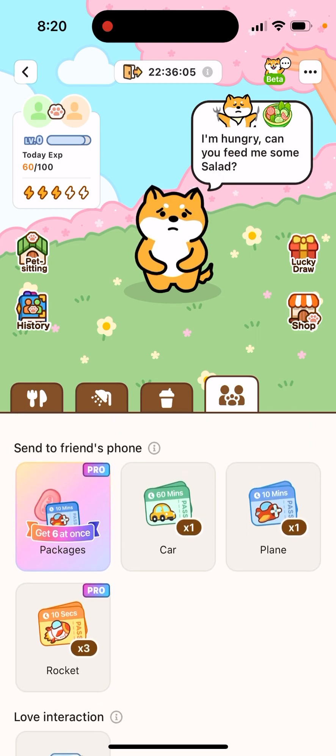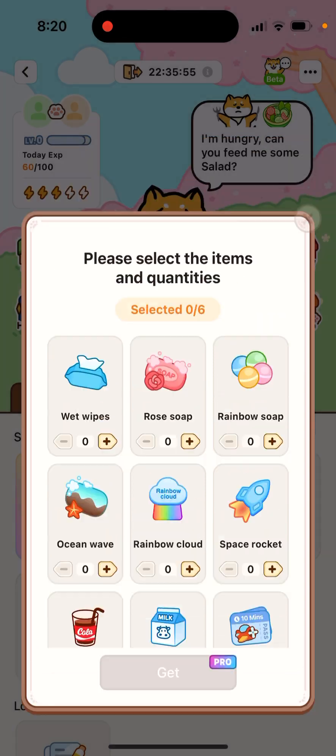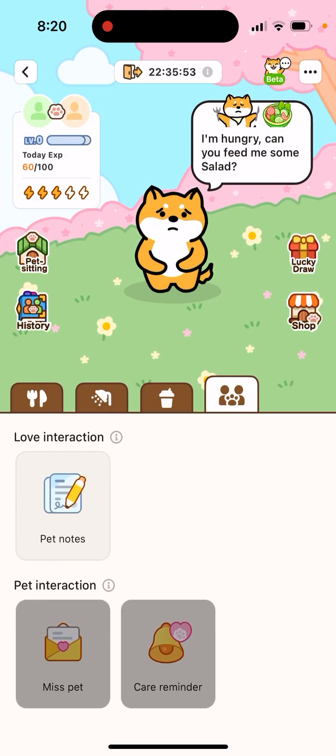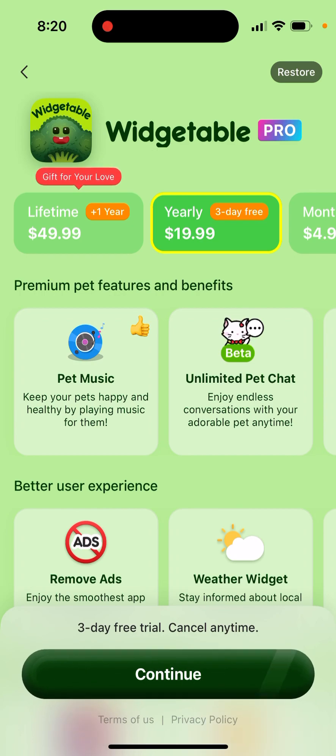This app has so many features locked under Vegetable Premium that if you really like the app, you'll probably need to upgrade — because all the food costs will get really expensive. Vegetable yearly is actually quite cheap, around twenty dollars, and there's also a lifetime option for fifty dollars.